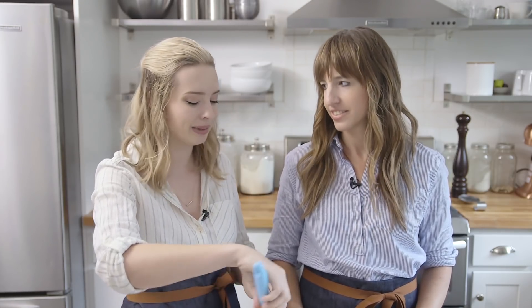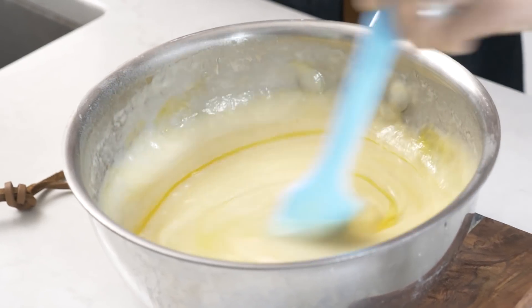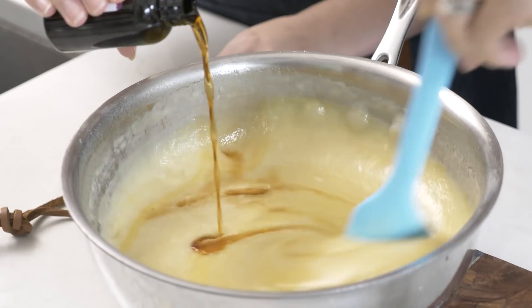The DIY substitute — milk with a little bit of lemon juice — doesn't work for some baking recipes, so it's worth getting the real thing. Next, add two large eggs right in and give it a stir. I always like to use room temperature eggs when baking so they incorporate into the batter more evenly. Then add a generous amount of vanilla extract, since this is a vanilla sheet cake. The batter is done — no mixer required.